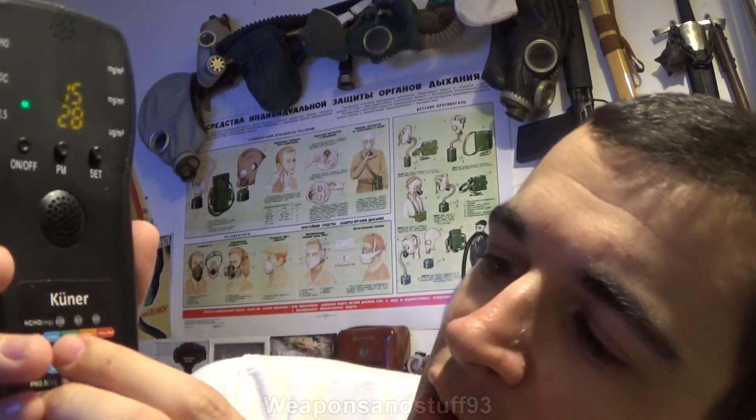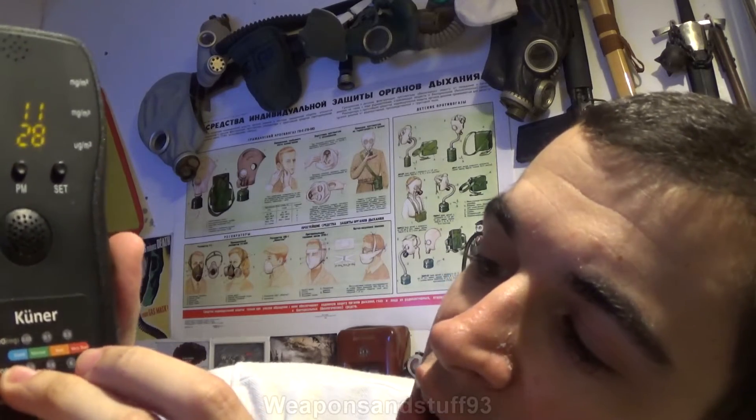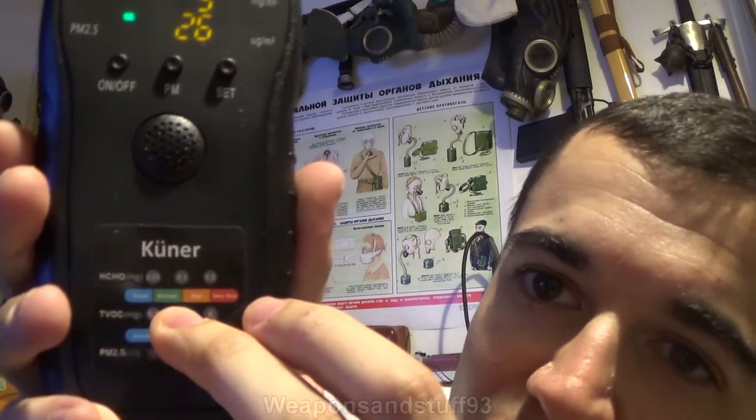This is a measuring tool — it doesn't do anything itself, all it does is pull air through it and sense what's in the air. About 30 seconds to go and then we'll be able to get our reading of volatile organic compounds and formaldehyde. Hopefully the levels in this room are going to be pretty low — with both formaldehyde and VOCs you want very low levels to be safe.